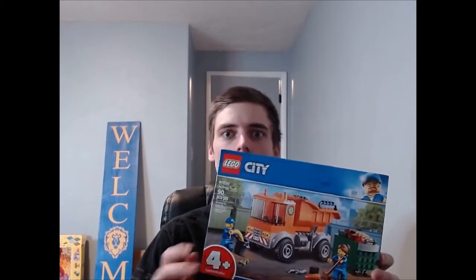What's up everybody, it's Brick Mine here and today we're going to go ahead and build the garbage truck, which is LEGO set 60220, and it has 90 pieces. Hope you guys enjoy!